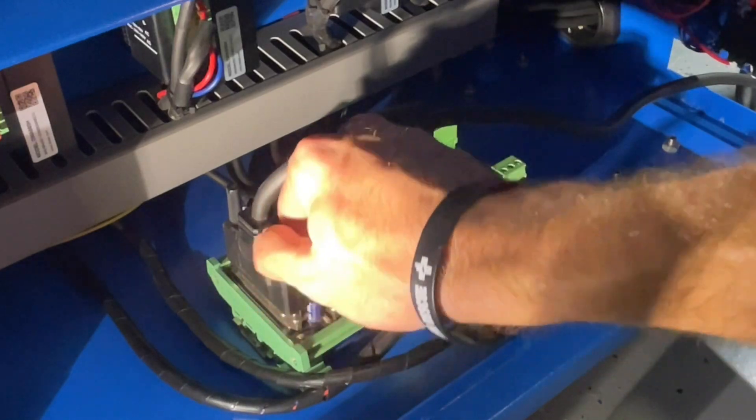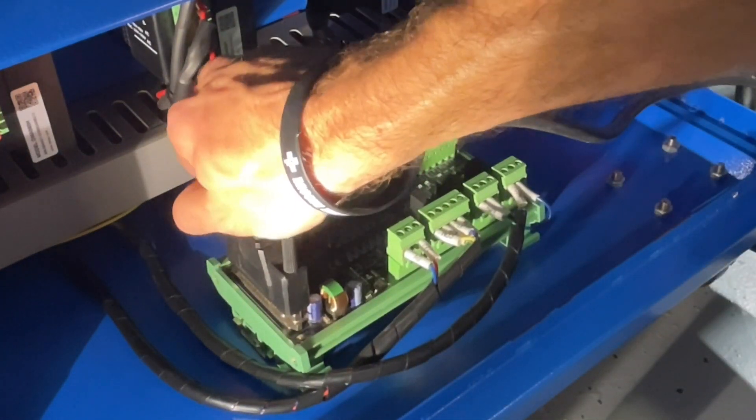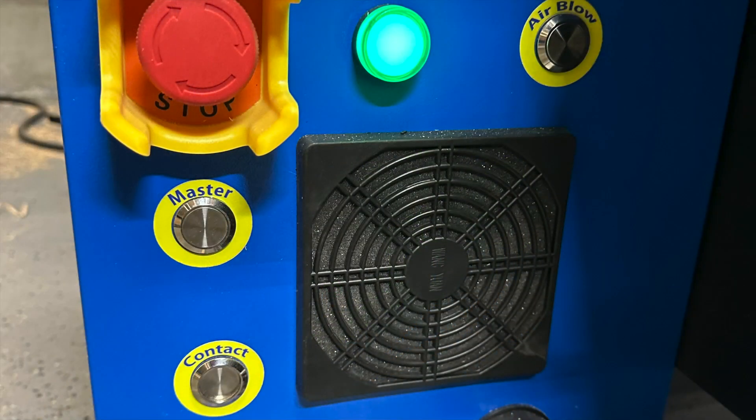Once you've done that, we can go ahead and turn on the machine. You'll just press the master button and you'll get this green light and everything will work. And that's it — thanks for watching, and enjoy your new Phantom CNC.